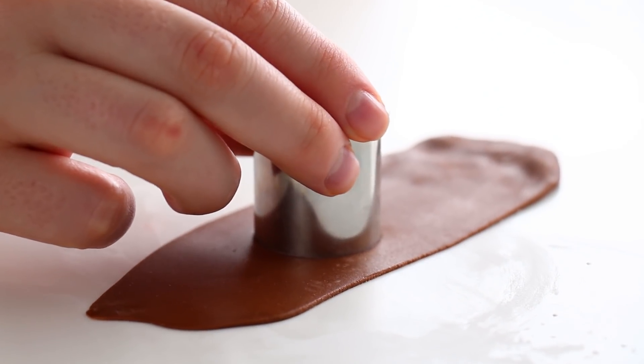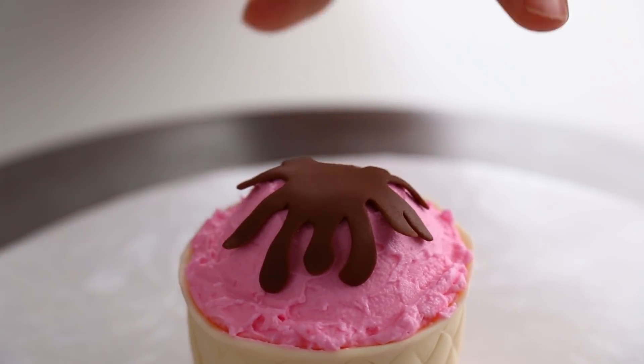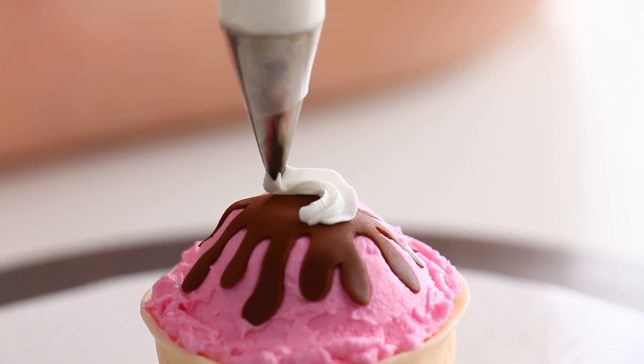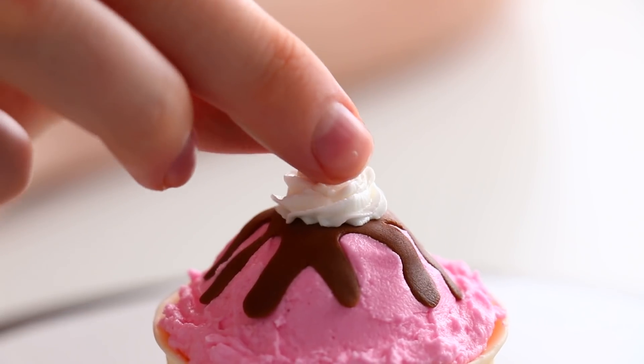Just like the popsicle we're going to create a chocolate drip — this time a milk chocolate drip. I just cut that out and draped it right on top of the scoop. And because we're making a classic sundae, of course it needs a cherry. I rolled out a little ball of red fondant, made a tiny little green stem, and stuck that right in. Then I added a beautiful swirl of buttercream whipped cream right on top of the sundae and topped that off with the cherry.